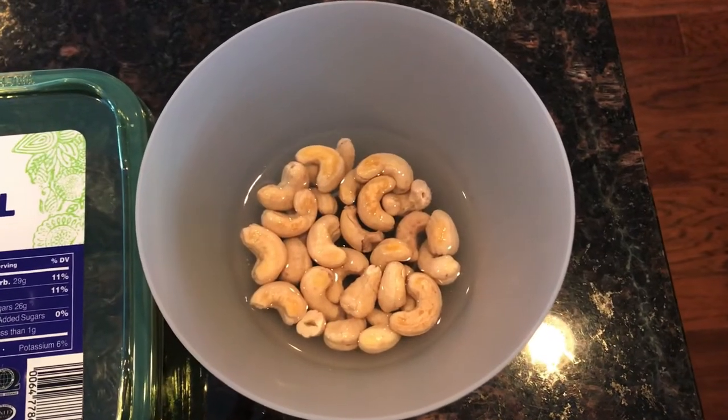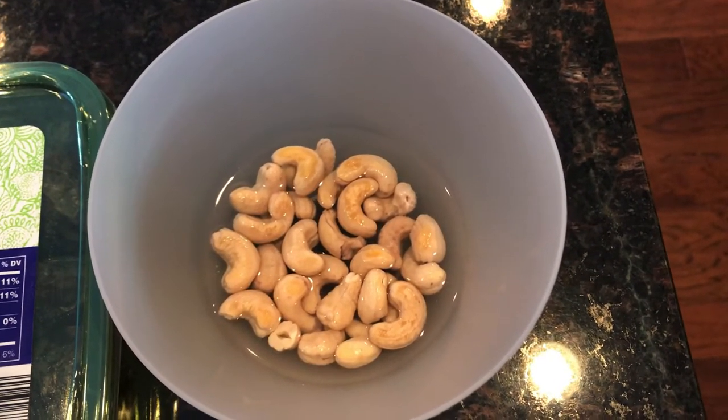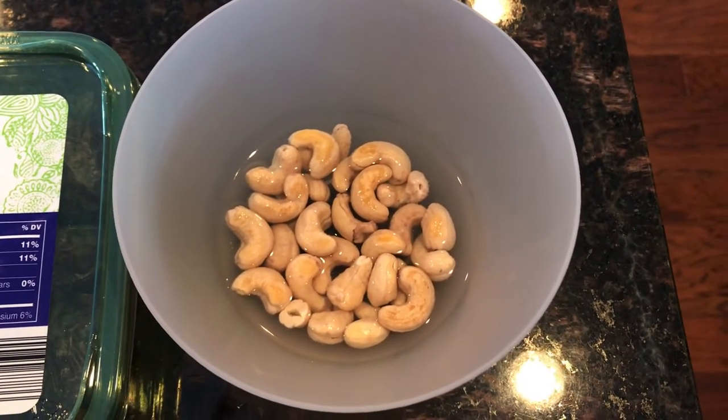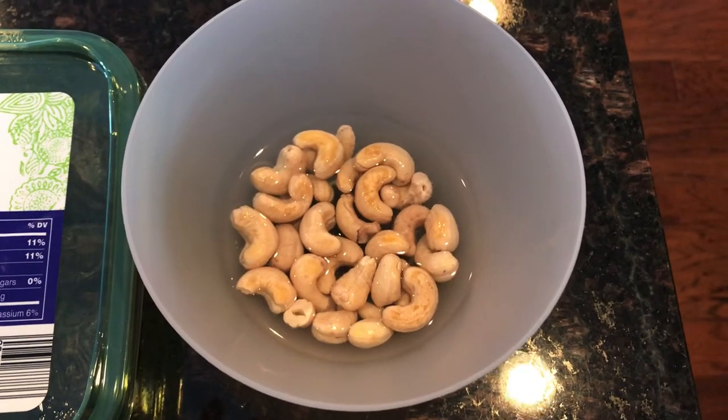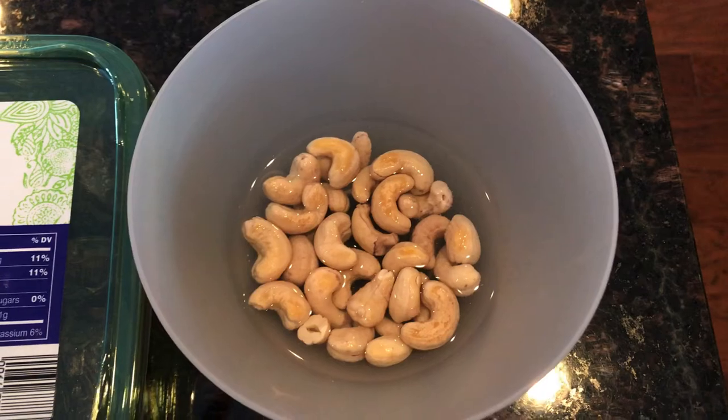Here's what you're going to need. The recipe is pretty simple — it's raw vegan and it's salt, oil, sugar, and gluten-free. I'm going to have the ingredients in the description box below so you can reference that. All you're going to need is a quarter cup of soaked cashews — I soaked those for about five hours in water.